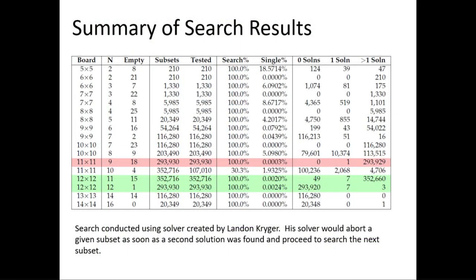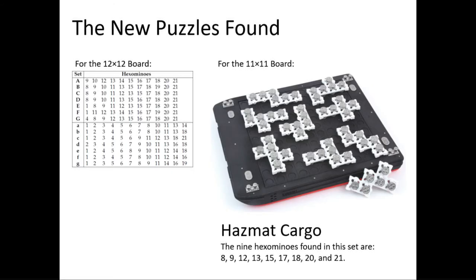We started searching for board puzzles with unique solutions on square boards, looking at various piece counts and board sizes all the way up to 14x14. Looking at the original 12x12 board with 11 pieces, I found seven sets with unique solutions. Interestingly, there are also seven sets of 12 pieces with unique solutions on that same board, though those are easier to solve because there are fewer constraints. The result that jumped out and eventually became Hazmat Cargo was a nine-piece puzzle on the 11x11 board — out of 293,000-plus subsets examined, only one had a single solution.